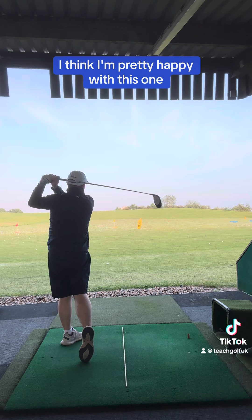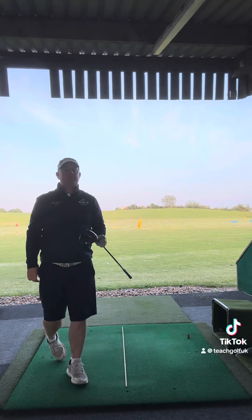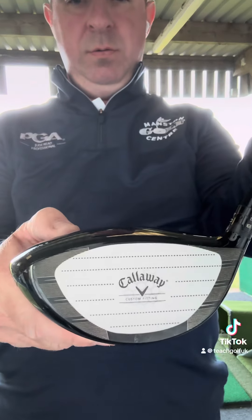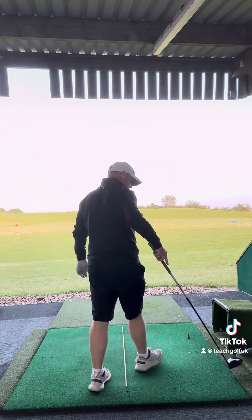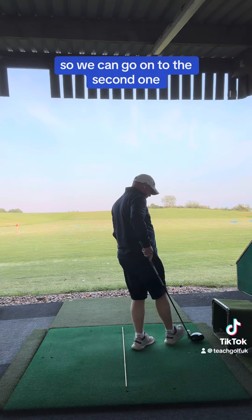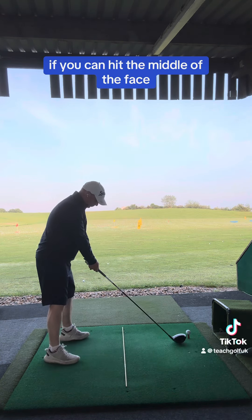I think I'm pretty happy with this one, let's go and check. Here we go — it's the first one. Got a little bit lucky, bang, straight out the middle. Okay, so that's my first hit, so we can go on to the second one.